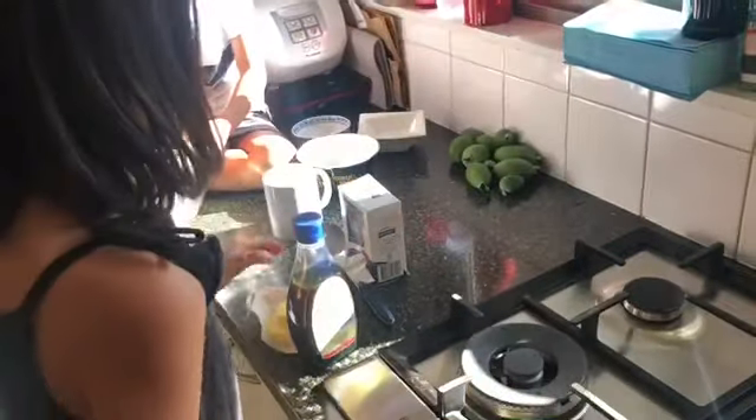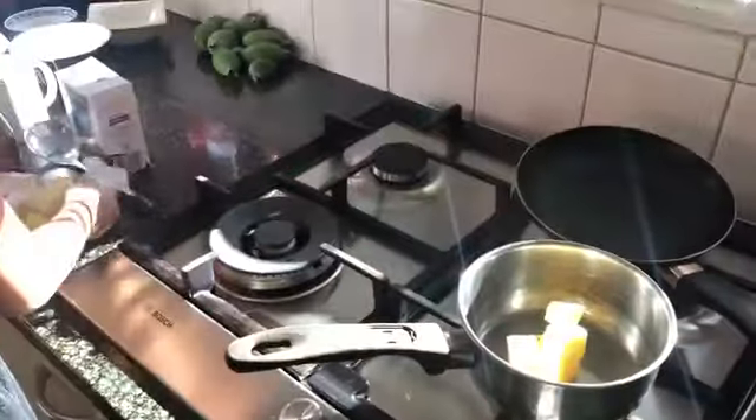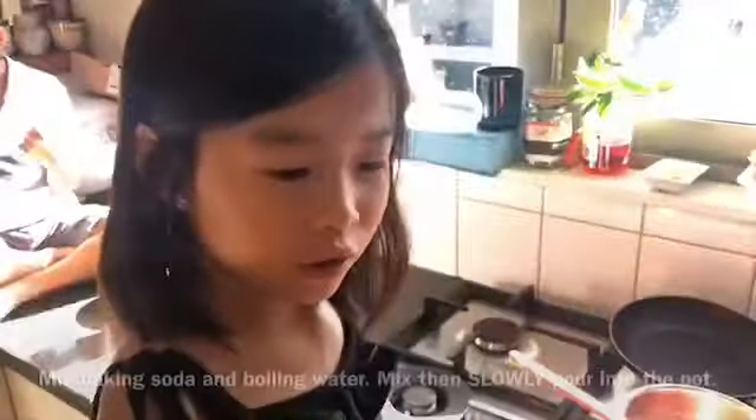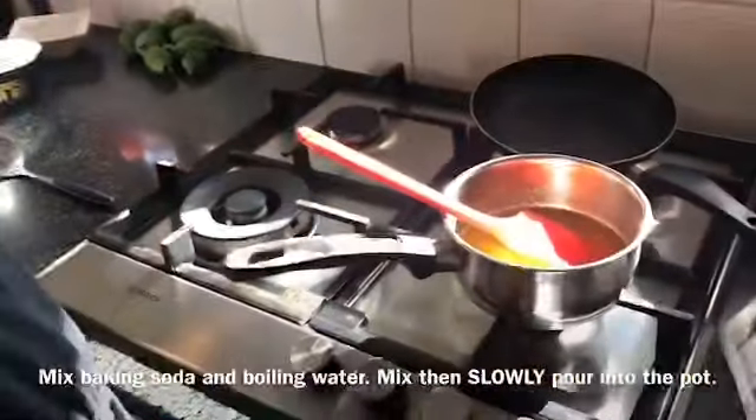Now we have to melt the butter and the golden syrup together in a pot. Now we need two tablespoons of boiling water and put it into the water.